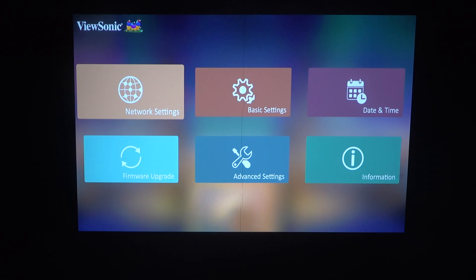Hello, in this video I want to show you how to change power on source on a ViewSonic Projector.